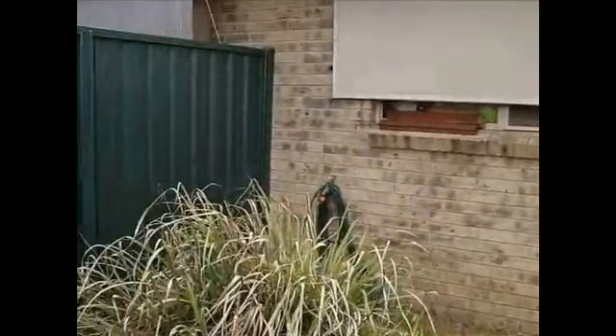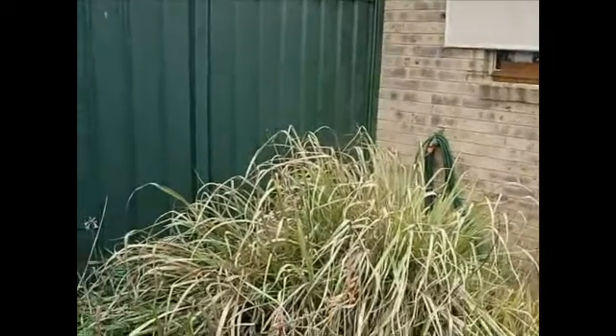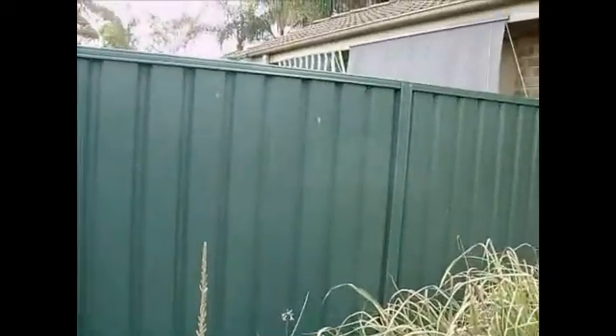My backyard. A common fence between unit 15 and 16. More ventilation slits.